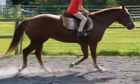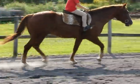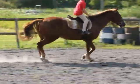And when you get to the next corner you can ask him to canter. You're going to slide your outside leg back. One, two, three — canter.